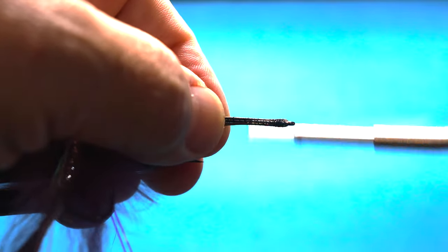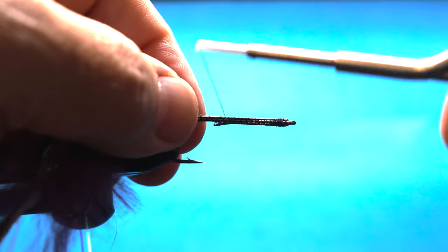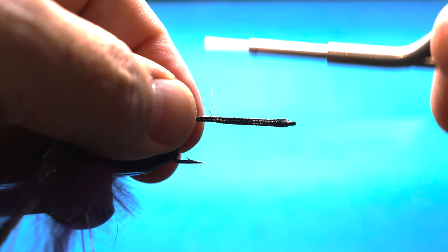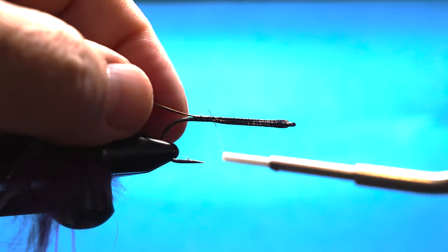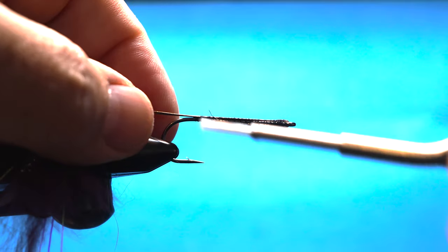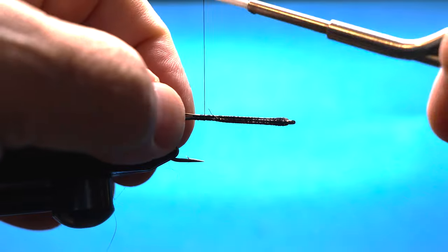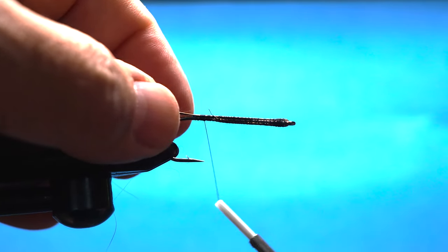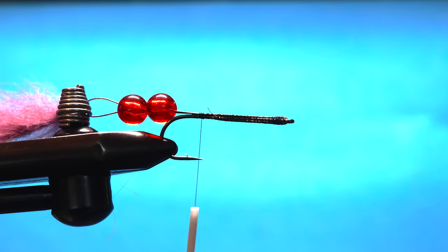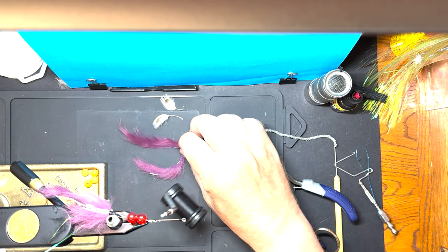The reason for the second hook on this fly: lake trout, like a lot of other Salmonids, when they're hitting a bait fish, they tend to hit it towards the tail. So if you had just one hook, you'd have fish hitting that you weren't hooking. Years and years ago, one of the guys I wrote about in my Adirondack book started making the tandem flies for that reason - so that you would hook those fish that are biting short.